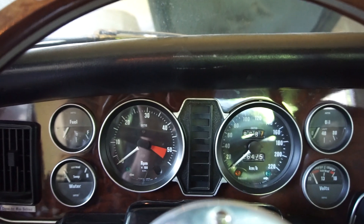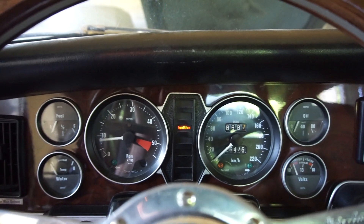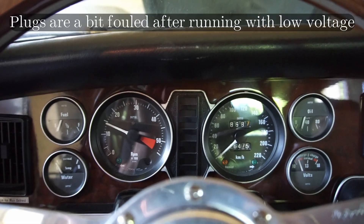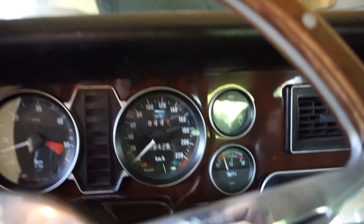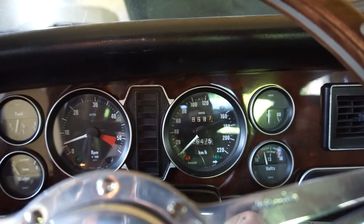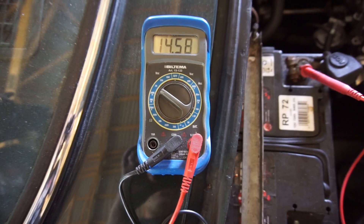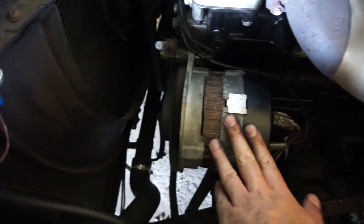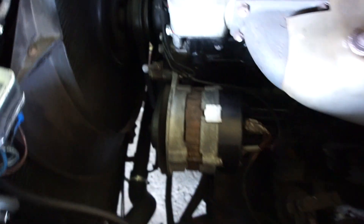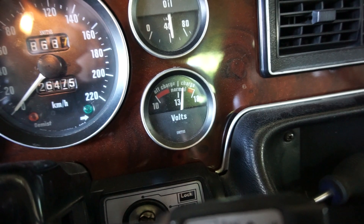Everything is hooked up — all connections on the alternator, battery is reconnected, fan belt tightened. Moment of truth: we have the ignition light. The ignition light goes out and charge is coming up. I put a multimeter on the battery and we have around 14.5 volts, so it's definitely charging. No weird noises from the alternator, no vibrations. The voltage meter in the car is showing charging as well — everything is working as it should.